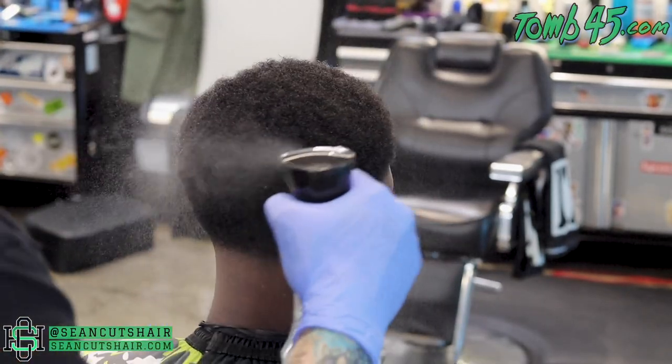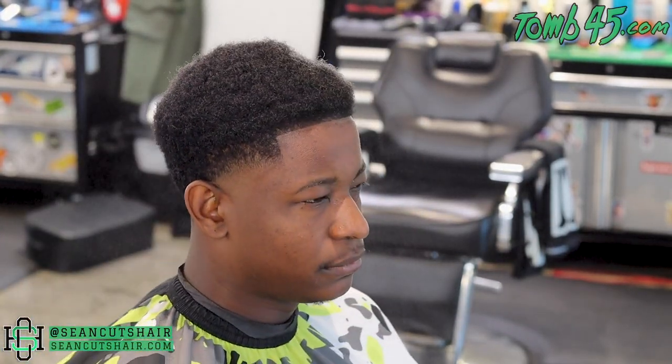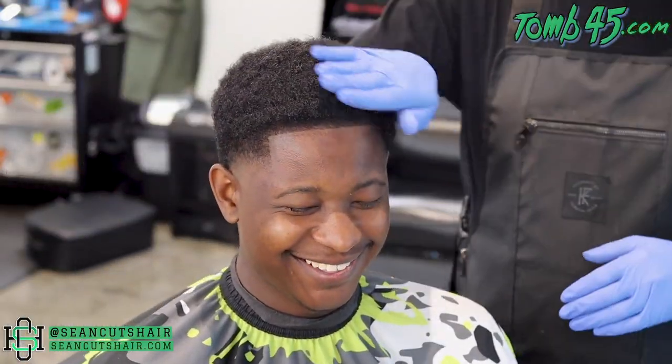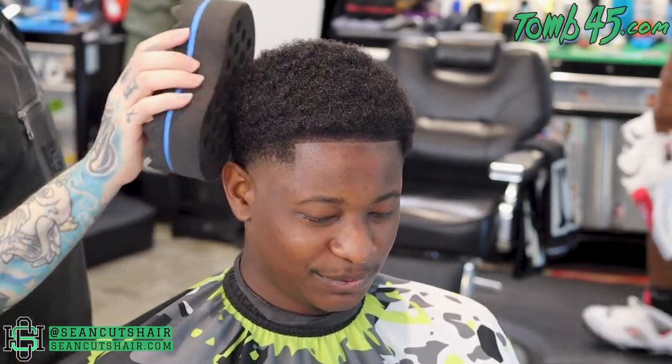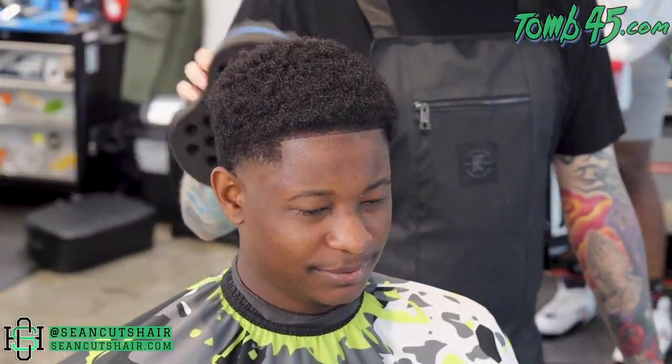Before we get into the final razor work, I'm going to go ahead and curl his hair back up to its final look. I'll spray it with a little bit of water, then add some pomade — this is Level Three pomade, which has a slight shine and a little bit of hold. Then we'll come in with the curl sponge to get it curled up, and then we can do our razor work.